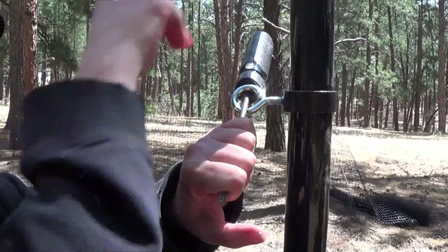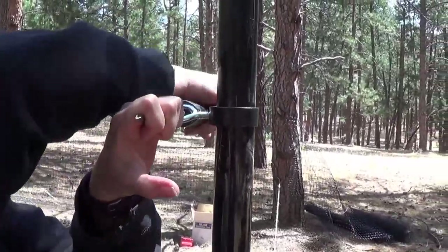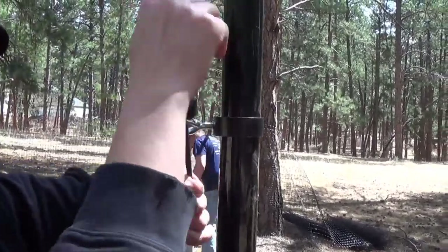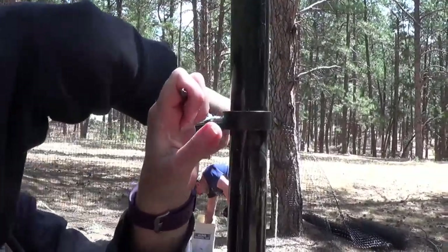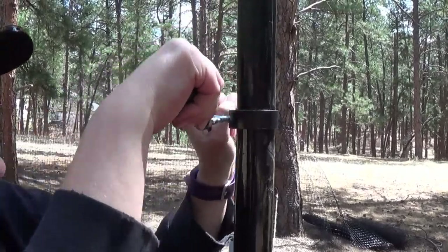The thing about all these steps is it just takes a lot of time. It's not so much that it's difficult — there's just a lot to do. If it were a smaller area it wouldn't take as long, but for us, between both of us having jobs at different hours and the fact that we're fencing in over an acre of property, it takes a lot of time. That's all.